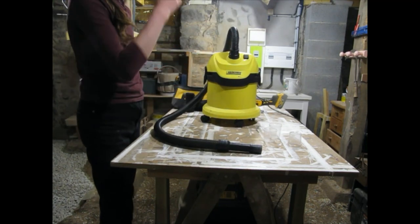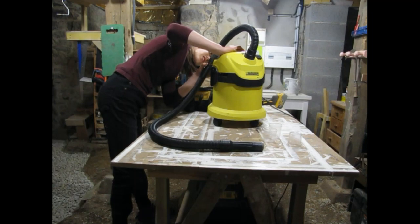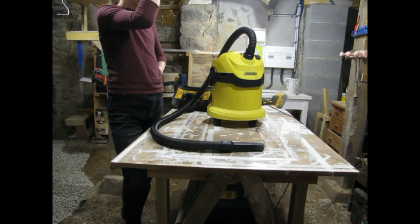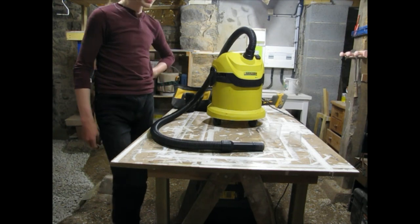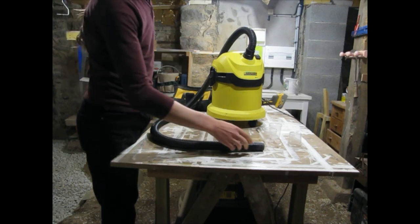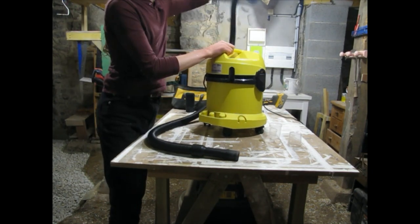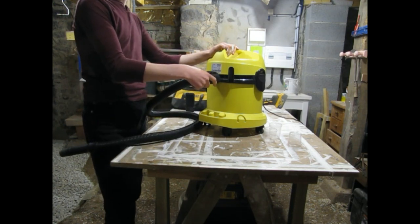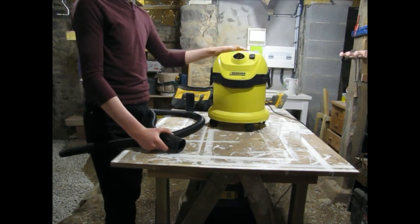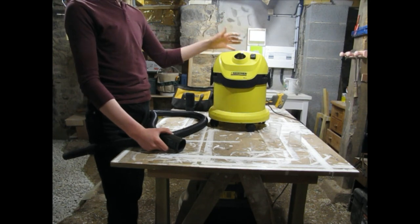I've had this vacuum at least six years, probably closer to eight years, and I've used it a lot. One thing to note: this model doesn't have a blower option — you can't take the hose off and use it as a blower. But the bigger ones, I believe starting at the WD3, do have a blower on them. So if the blower function is important, you have to get at least a WD3.